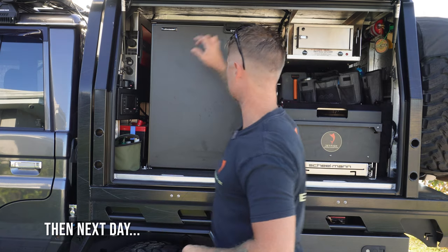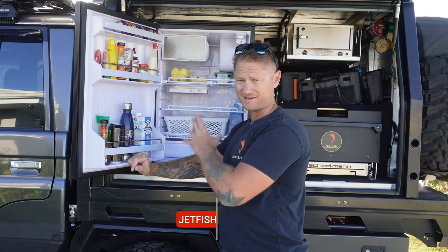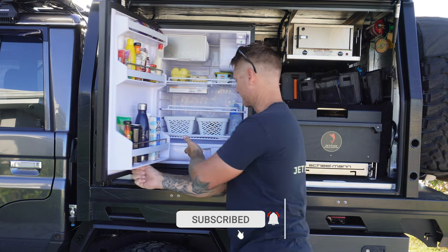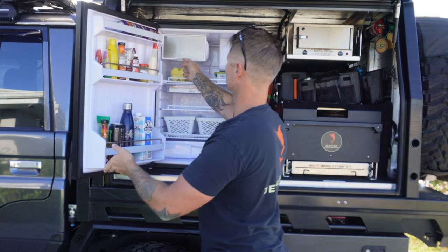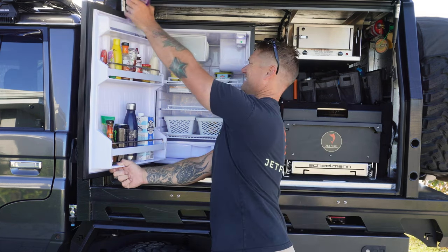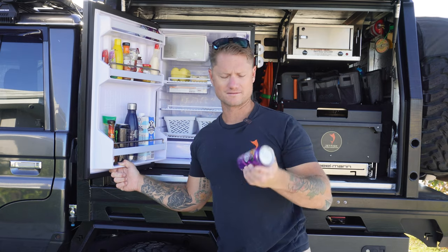Let's have a look inside the fridge - this is what I actually carry in at the moment. Beers and stuff will normally go through here along with other food. Fruit and veg go down the bottom in the slide-out. Freezer - I think she's got ice cubes and a few hamburger patties, a couple of steaks and some snags in there at the moment.